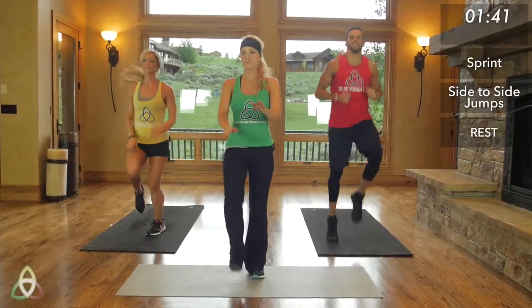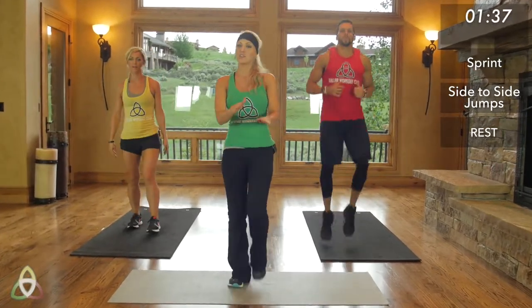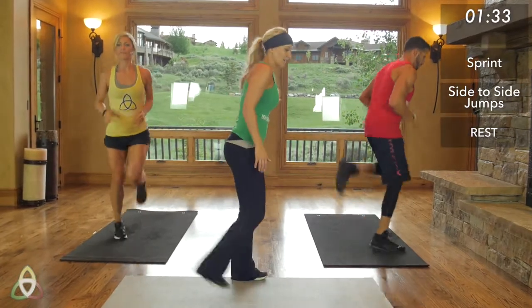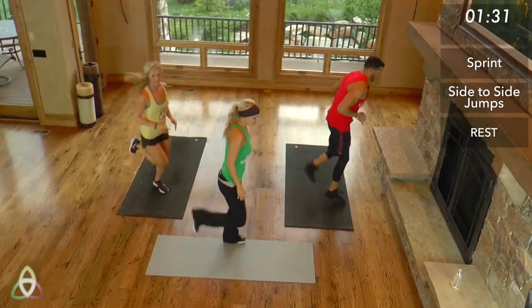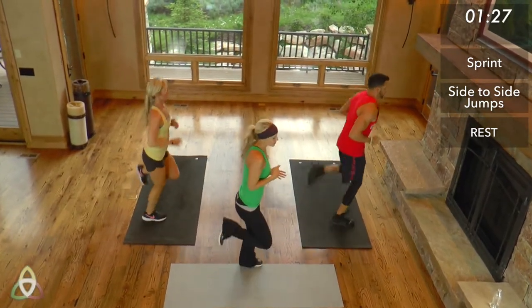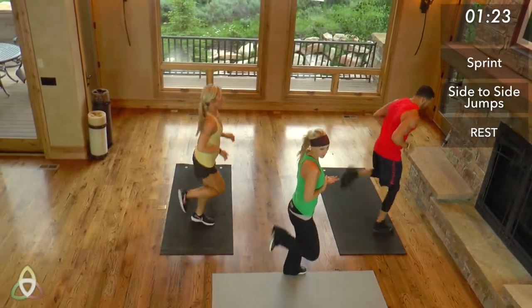High knees — almost done. Then we're going to move into 30 seconds of butt kickers. Bring those feet up. Just really loosening everything up. Since these are really high-intensity interval trainings and you're going all out, you do not want to jump into this cold.